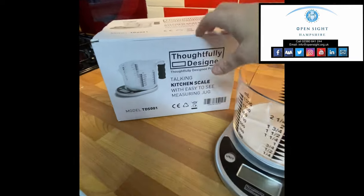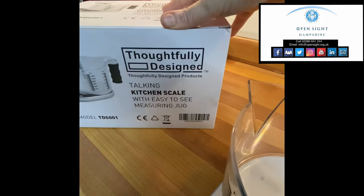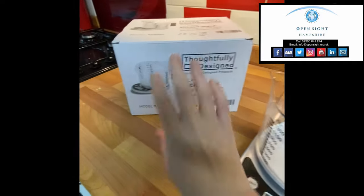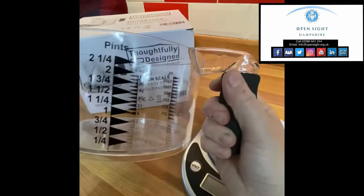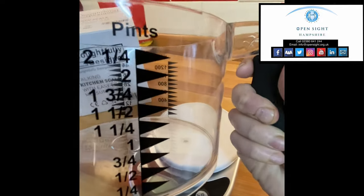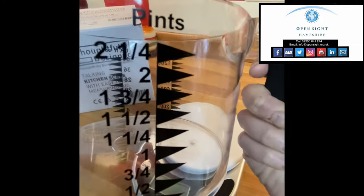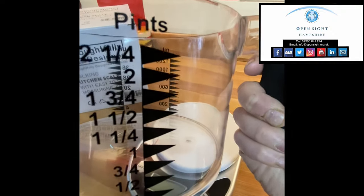I'll share the link below to where they came from, but they are thoughtfully designed products. What you get is a jug — a very large jug with a foam handle, and on the jug there are very dark, bold numbers and markings. My sight is good enough to see that there are markings on there but not good enough to read them. With magnification I can probably read them, but not on their own.